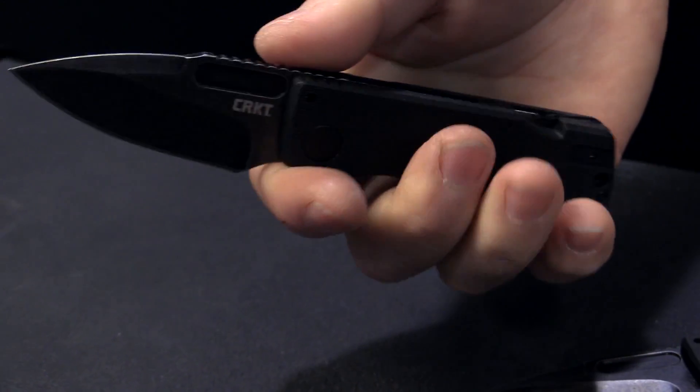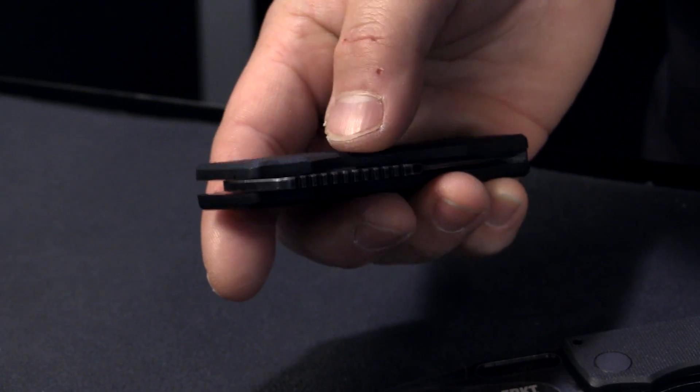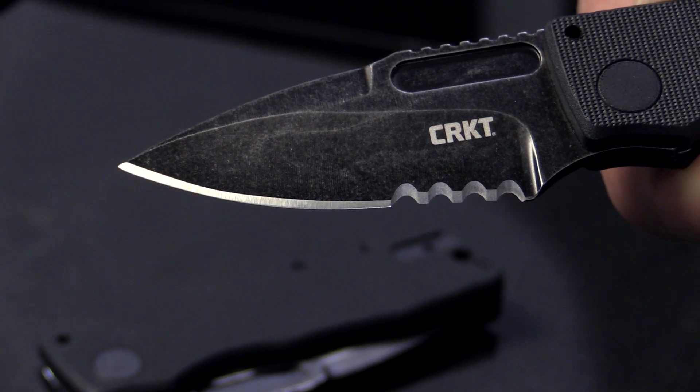We have a 2½-inch blade that has been blackwashed with a glass reinforced nylon handle. We also have a stonewash model that has the flat stonewash finish.